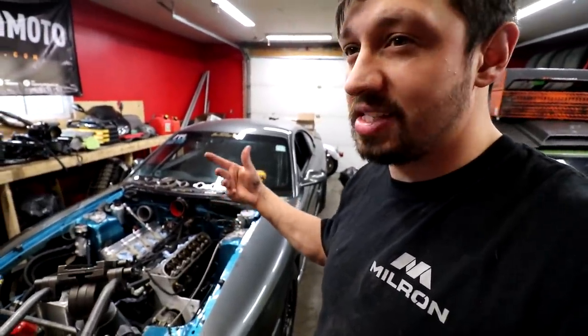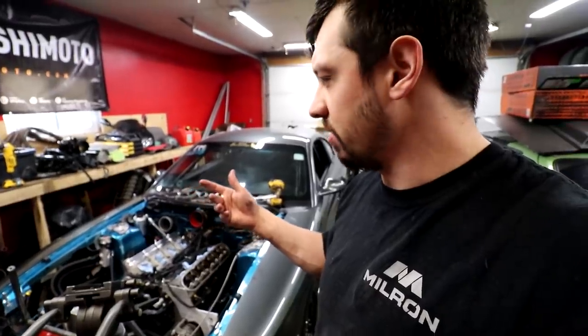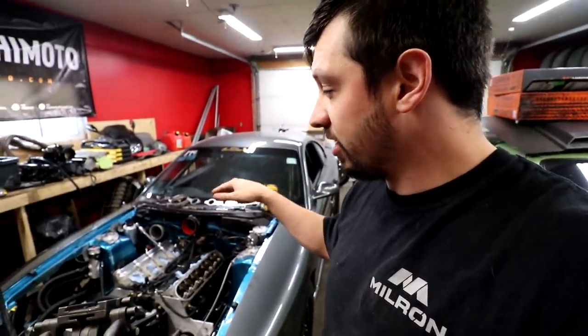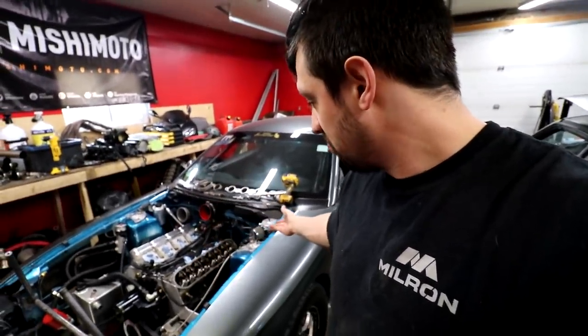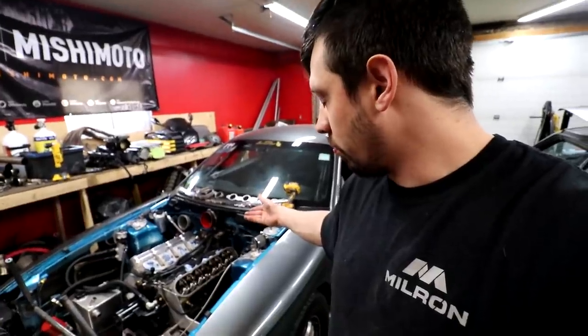In reality we didn't beat on it that hard because we only made 737 wheel horsepower with eight turbos or something like that. It actually got way more abuse at the end of last season, and hasn't taken any real abuse since then. So there should be no reason why this motor won't work again.